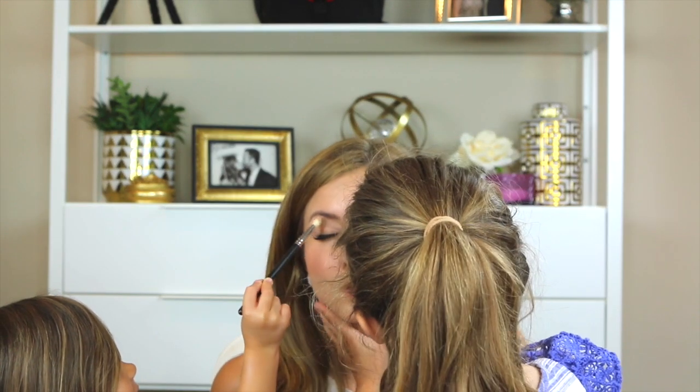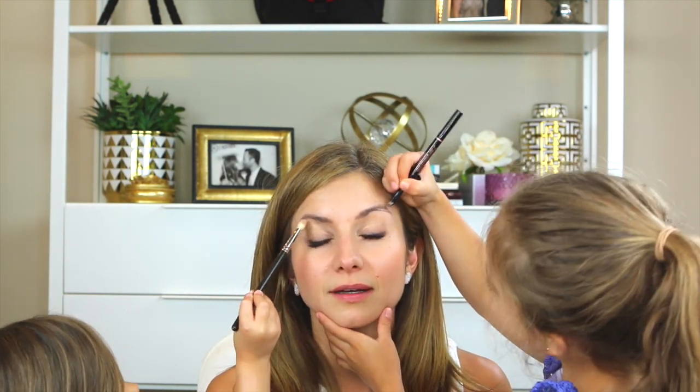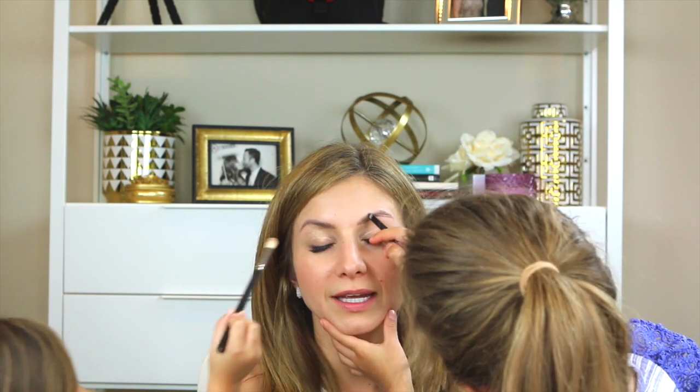Okay, so we're gonna go ahead and get started. Mommy already has foundation on. So Ricky, what are you doing first? I'm gonna do her eyebrows. My eyebrows, okay. And Kate, what are you gonna do? I'm gonna do these on here. Let's scoot over here so that people can see my face. Just stand to the side and do it there you go.